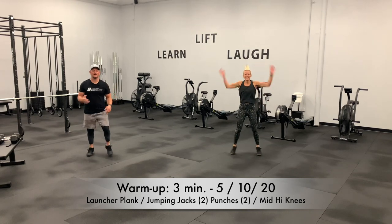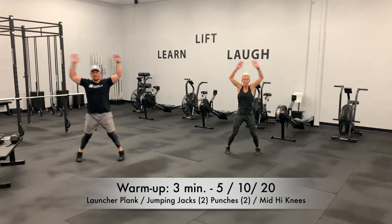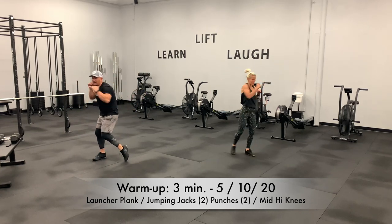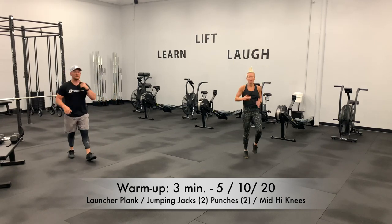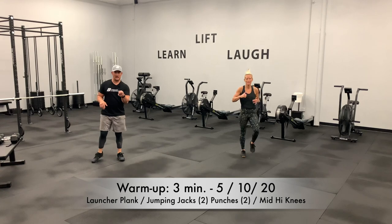Alright guys, you have 30 seconds, so keep them moving. You've got to be real smooth — it can't be too fast. You've just got to be smooth, like the Matrix. 12 more seconds. She's finishing up with those high knees. We've got 7, 6, 5, 4, 3, 2, and one.